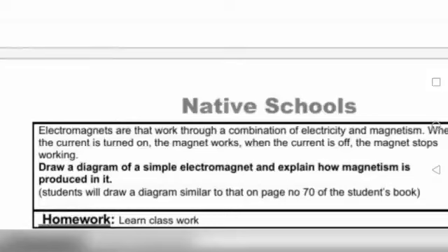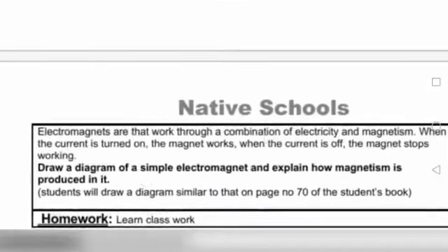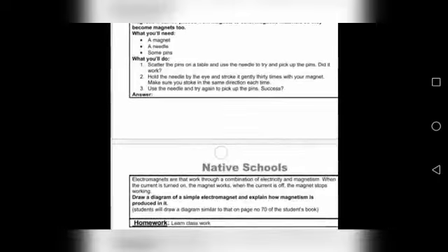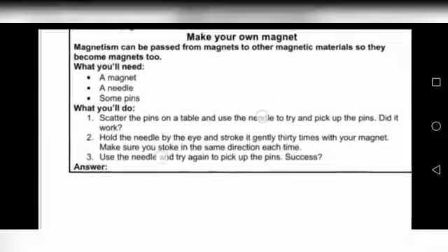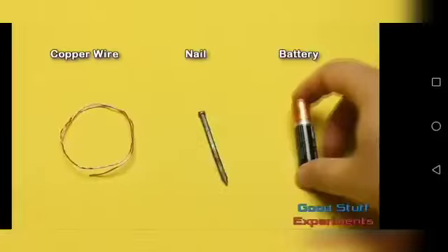When the current is off, the magnet stops working. You have to draw the diagram from page number 70, and then explain how the magnet produced the magnetism. Write the battery in your diagram. This experiment you have to do at home — I have told you all about it and what things you need.